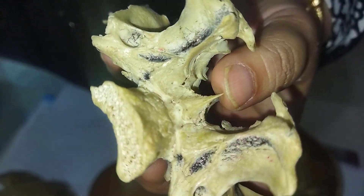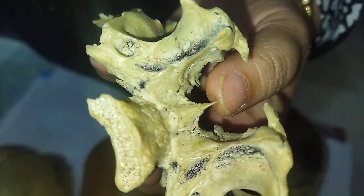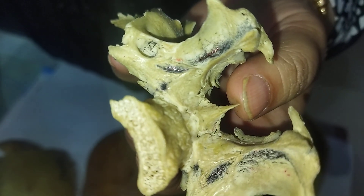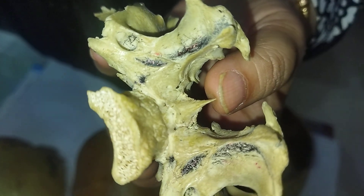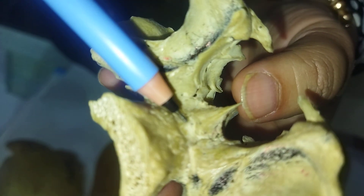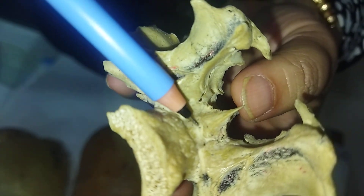The next is a special joint called the schindylesis. This is a special type of suture joint where the rostrum of the sphenoid bone articulates, being clasped between the alae of the vomer bone. This is the special suture joint.